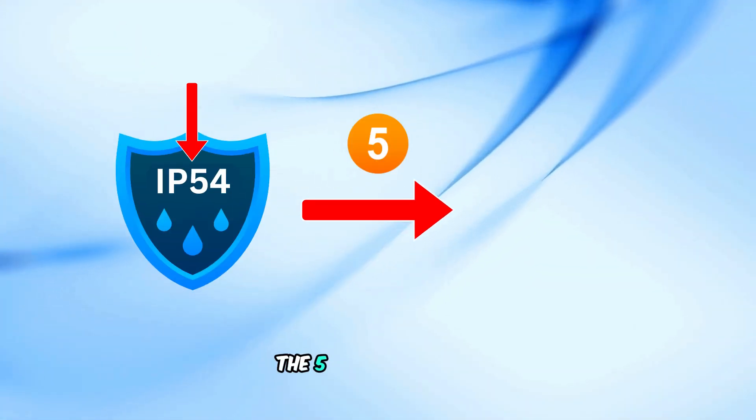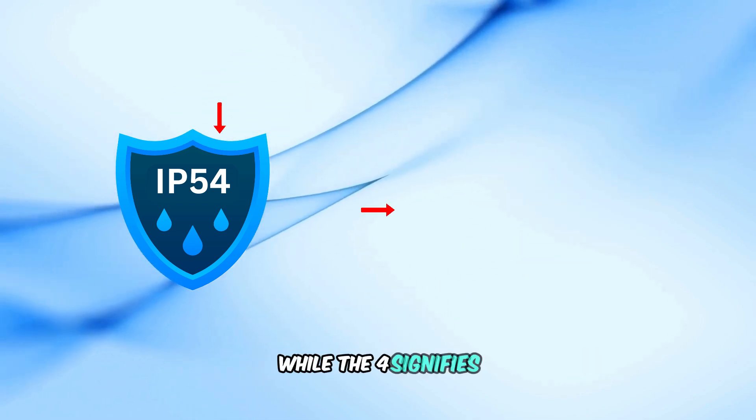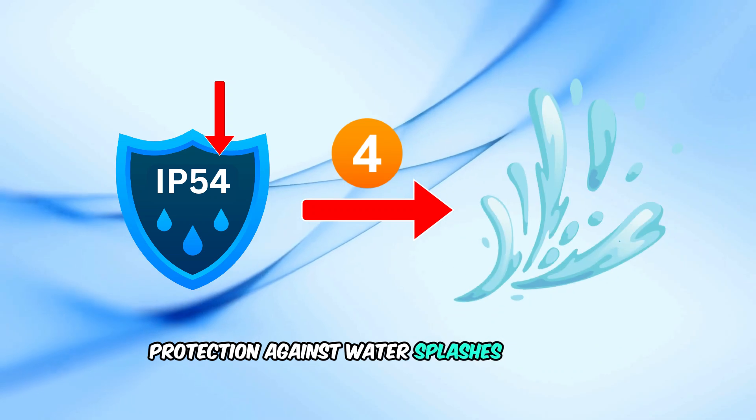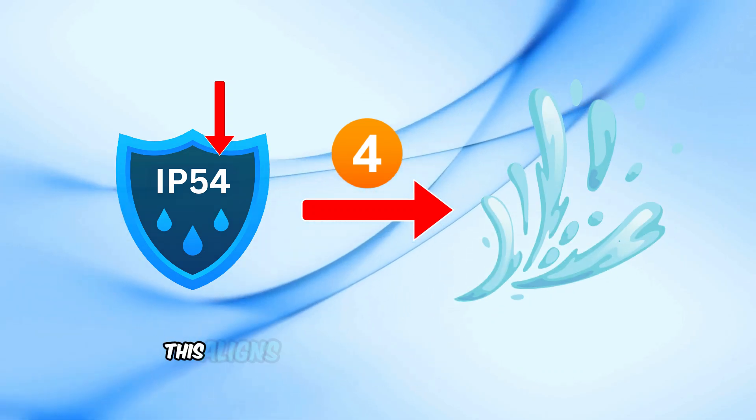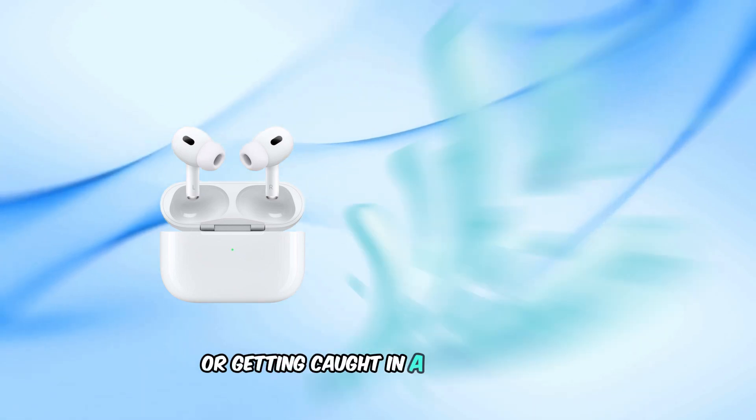The 5 in IP54 denotes protection against limited dust ingress, while the 4 signifies protection against water splashes from any direction. This aligns with their design for everyday scenarios like sweating during exercise or getting caught in a light drizzle.